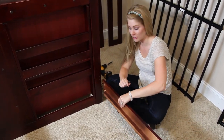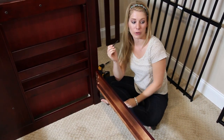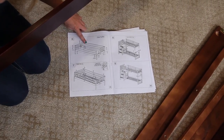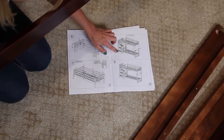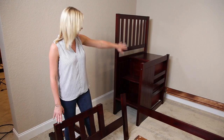Now we're assembling the top bunk: putting the slot kit in, putting the top bunk on top of the bottom bunk, and then securing it. Now we're going to build the top bunk. Make sure you have the headboard with the opening attached to the staircase.